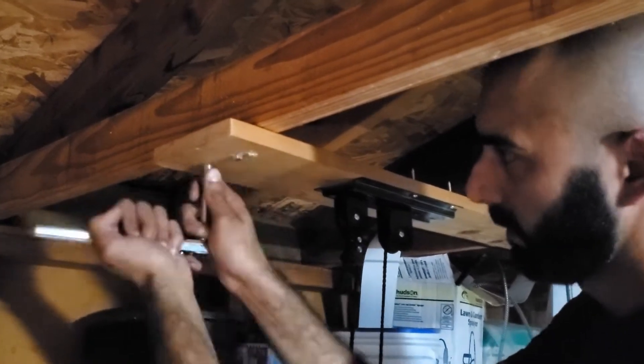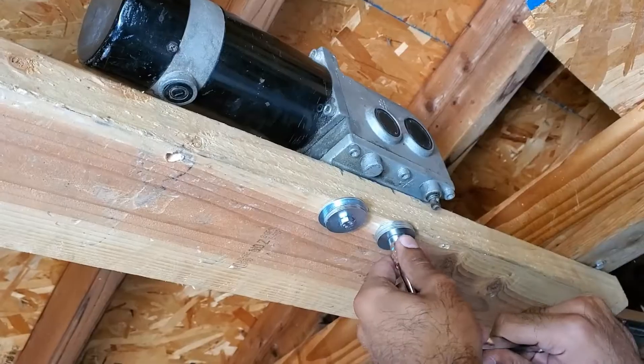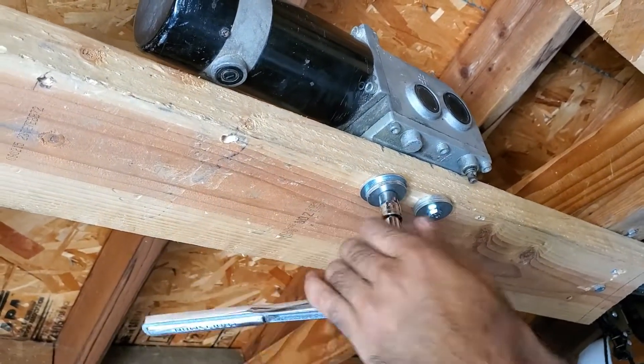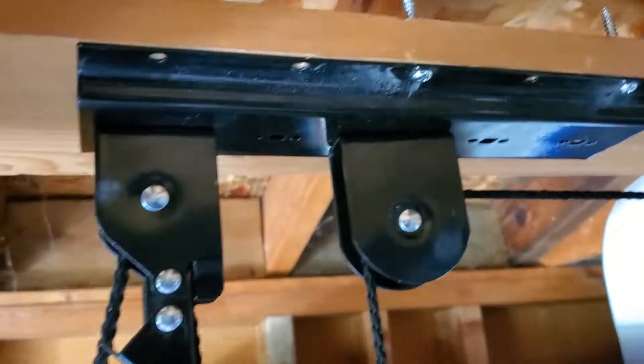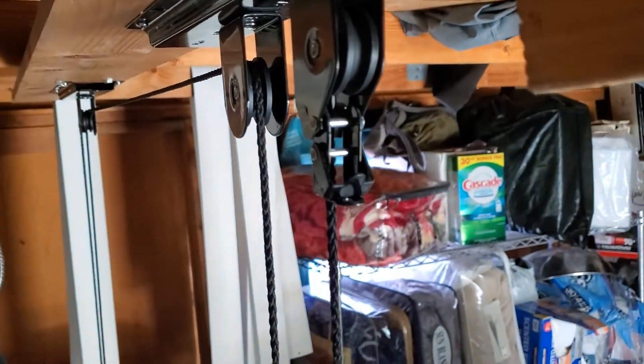Then I went and mounted the motor and lift assembly to the rafters of the shed using lag screws. Once the mounting was complete, it was on to the wiring.